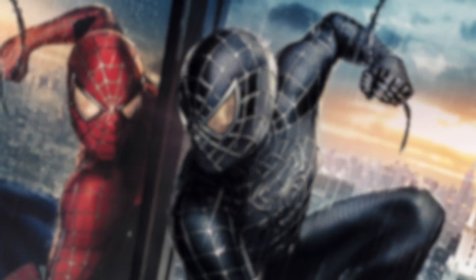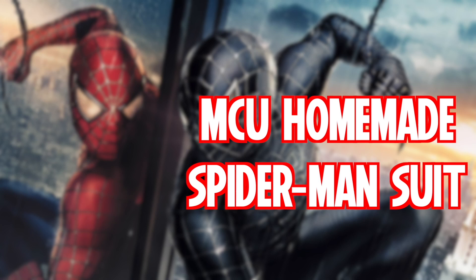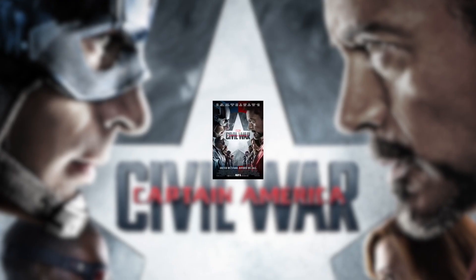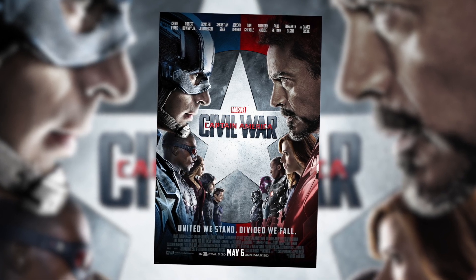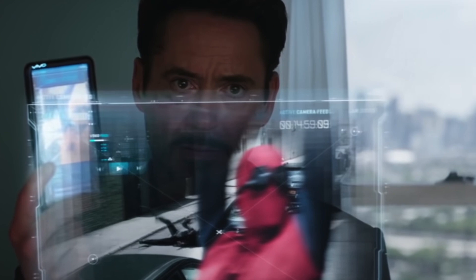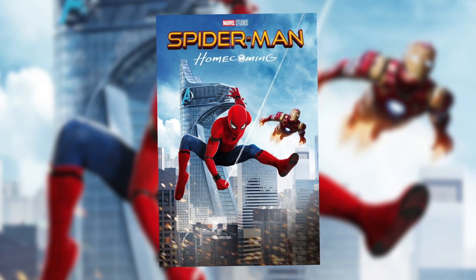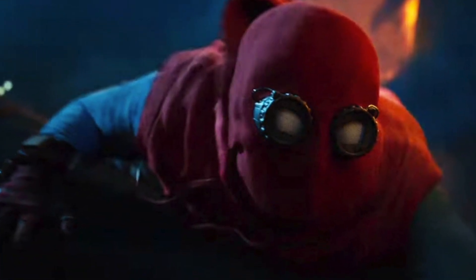For this video, we are going to be covering the MCU Homemade Spider-Man suit. This suit makes its first appearance in Captain America: Civil War after Tony Stark loads up video footage of Spider-Man during his earlier days. However, its first full appearance is in Spider-Man: Homecoming, where he reverts back to this suit after Tony Stark confiscated his current suit.